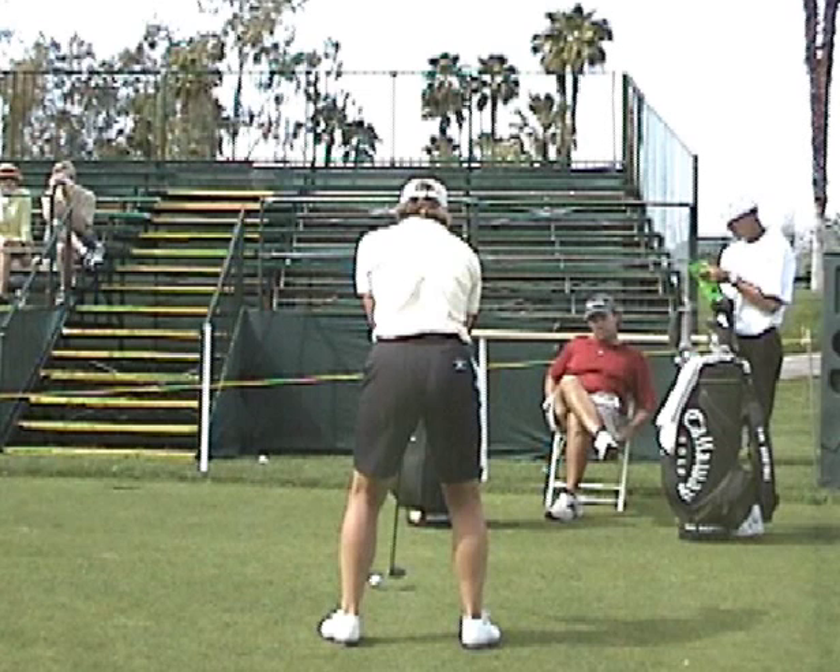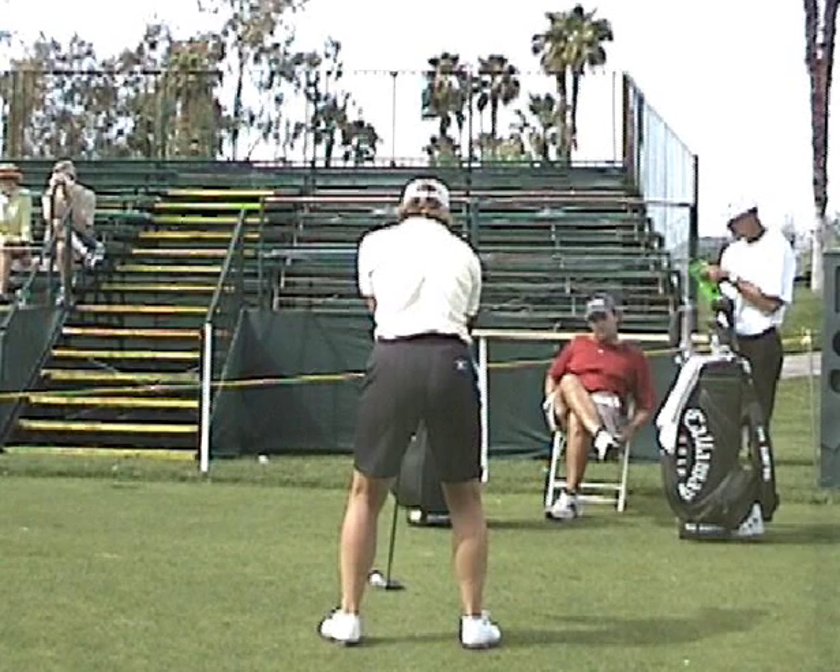So let's take a look here at Annika. She's using a three wood or perhaps a five wood. The ball is probably on a short tee there. Ball position nicely forward. Spine tilt — we always talk about that — with the head set behind the ball.